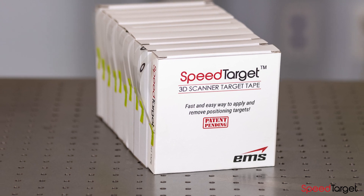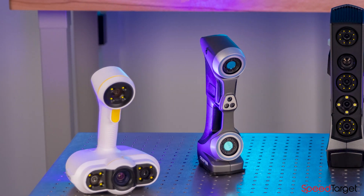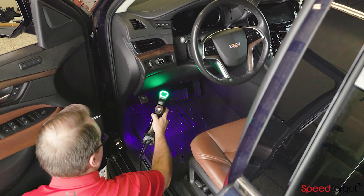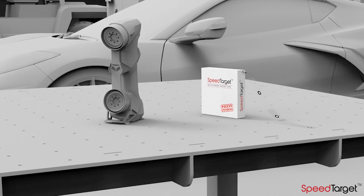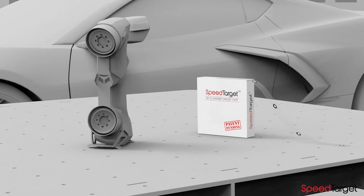SpeedTarget comes in rolls of 500 targets and is perfect for all Creaform 3D scanners, or any 3D scanner that requires 6mm retro-reflective targets. SpeedTarget — a faster, better, smarter way to target large and complex objects for 3D scanning.